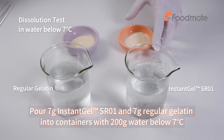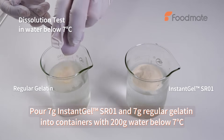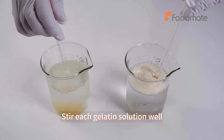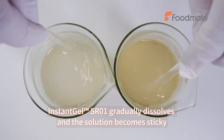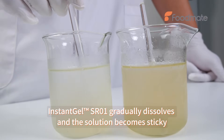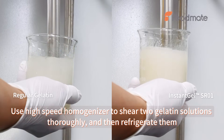Pour Instant Gel SR0E and regular gelatin into containers with 200g cold water and stir each solution well. Instant Gel SR0E gradually dissolves and the solution becomes sticky. Use a high-speed homogenizer to shear both gelatin solutions thoroughly, then refrigerate them.